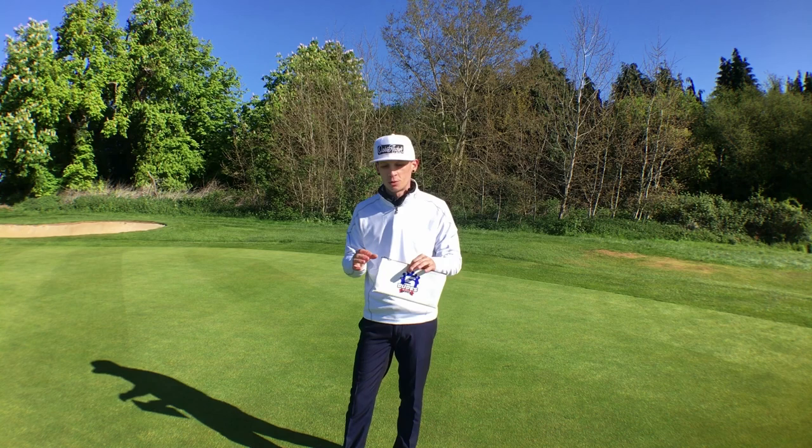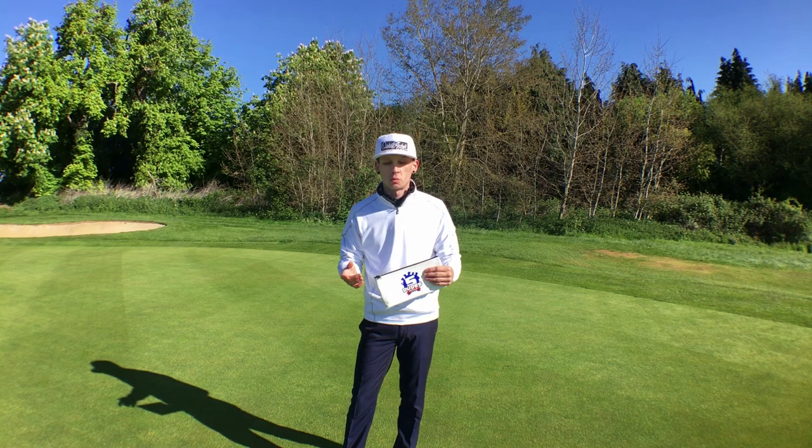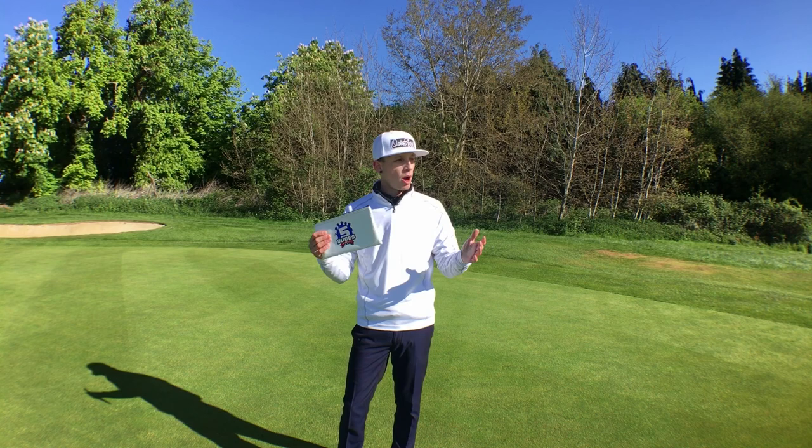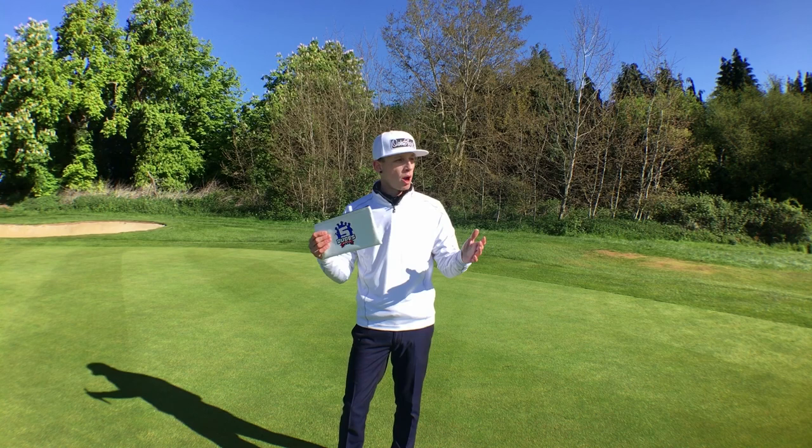That was the Five Dudes putting gate system — an awesome little bit of kit, nice and simple, with lots of things you can do with it to help your putting in lots of different ways. It's a great little training aid and definitely one I'll be using in the future. Thanks for watching — don't forget to like, comment, and share. Let me know what putting aids you use. I'll be doing lots of training aid reviews in the future, along with club reviews and everything else I can get my hands on. Until next time, peace.